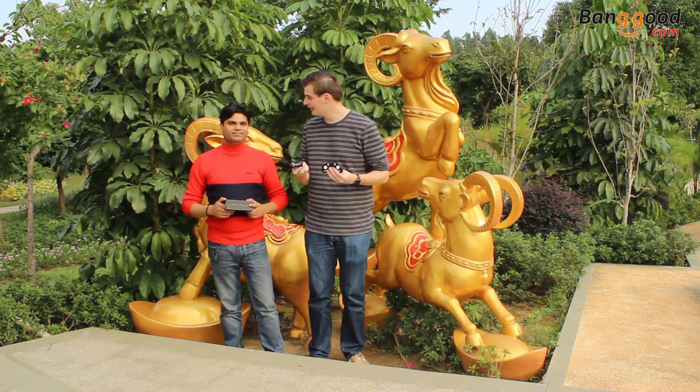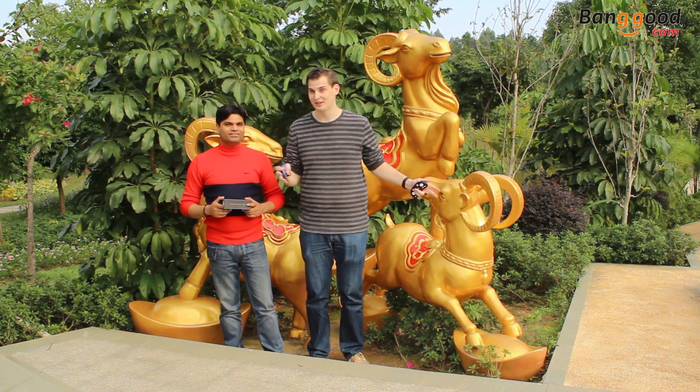So guys, now we know everything about the small drone and the transmitter. It's time to do some indoor flying. I would say let's go inside because it's more of an indoor drone to fly. We'll make some flight footage for you guys to show, and then we come back between these nice goats at the same place to give you a final conclusion. See you then — enjoy the flight footage!